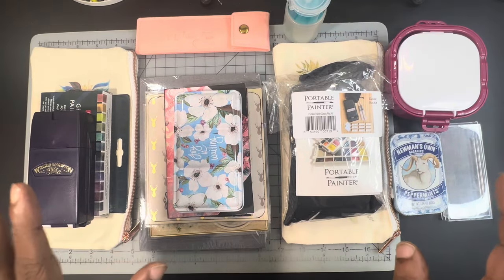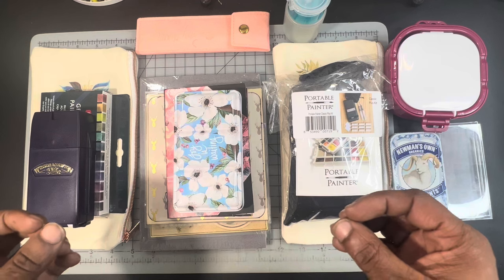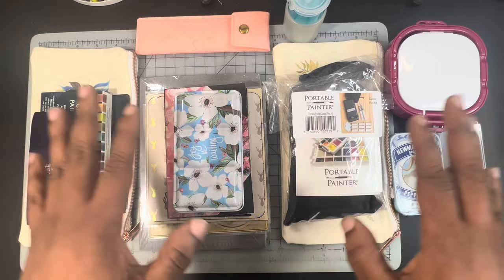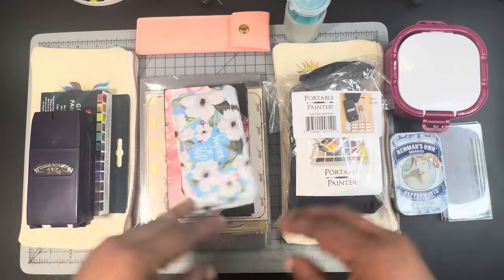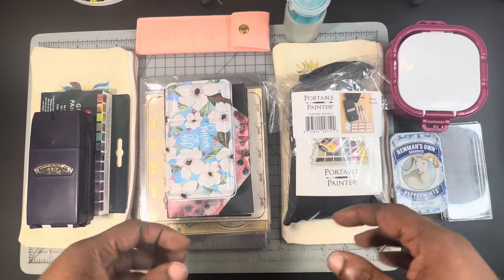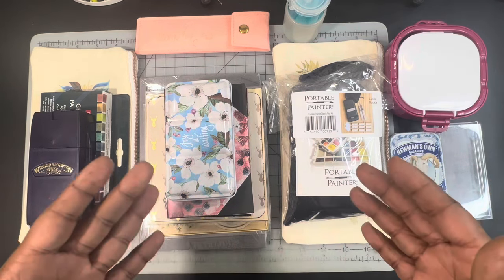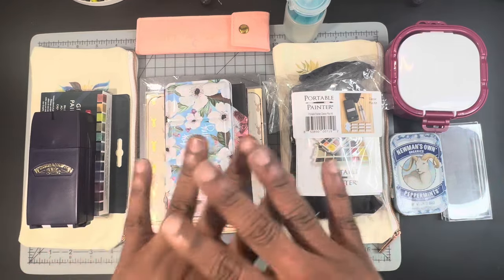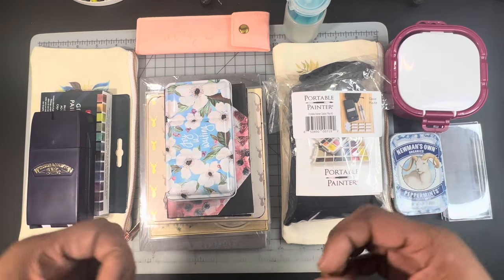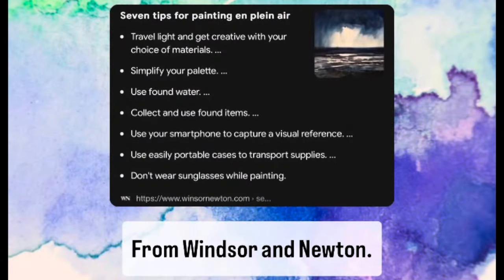Here on the desk I have a variety of items that one may want to consider when putting together a travel kit for painting on the go, outside, or plein air painting. We are going to be putting together two different little travel kits that I'll be using over April, throughout May, and throughout the summer. Before we do that, I think it's important that we take a look at about seven tips from windsorandnewton.com that are going to help pull all of this together.